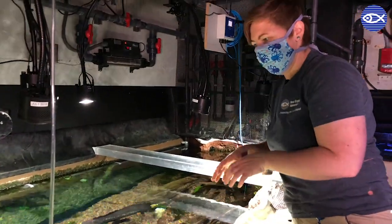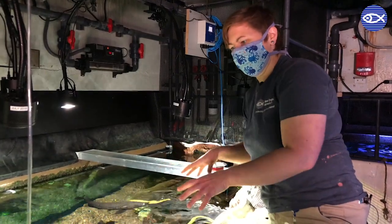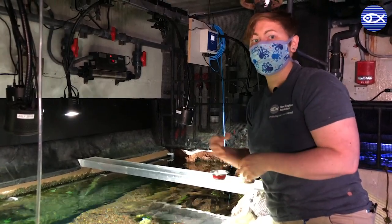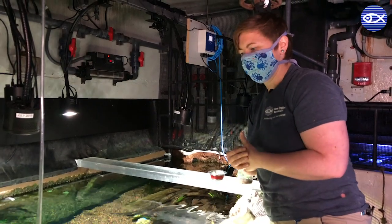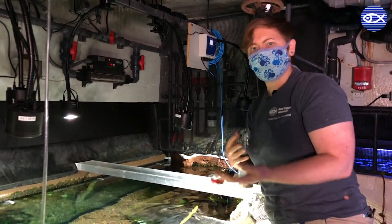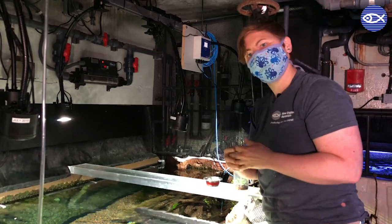Why do we use these feeding strategies? We use a lot of different strategies in any one exhibit. One common way is a scatter feed where we just throw food out and everyone grabs what they want. But in a lot of cases, we want to make sure certain fish are getting certain types of food in the right amounts, so we target feed them. That can be food on a feed stick, hand feeding, or using tongs. That way we track how much they're eating and notice quickly if their appetite decreases — catching early if something is going on.